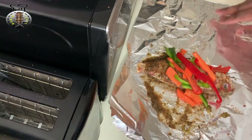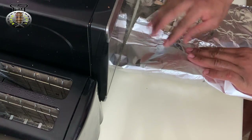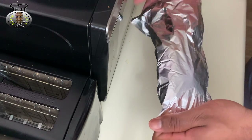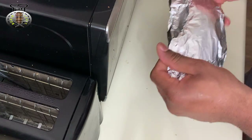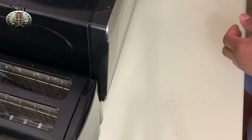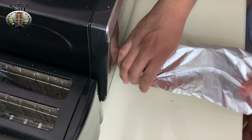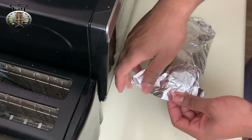Now we're going to wrap the fish in foil paper. We're going to fold one edge over and then the other edge over. We're also going to fold the sides because we don't want our liquid and juices leaking out from the fish. That's number one done. Going ahead and doing number two — fold it on over, then fold the sides over as well.